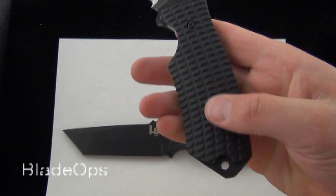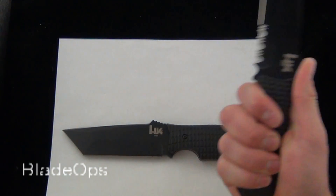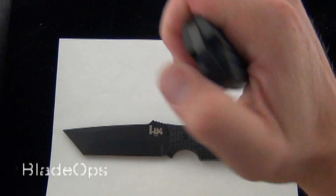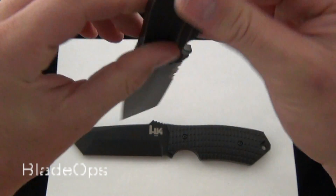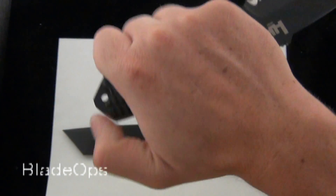Because of the deep finger choil, the texturing on the G10, the contour, and the thumb ramp, it lends itself to some serious grip — you're not going to lose this knife. Thrusting, you could also do the dagger grip. And because of the width of the blade and the thickness of the G10, it fits really nicely, especially if you have bigger hands.